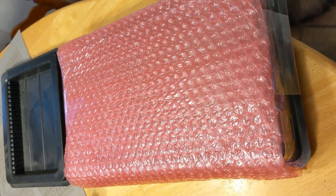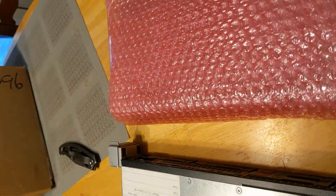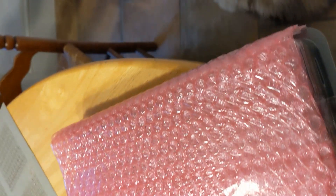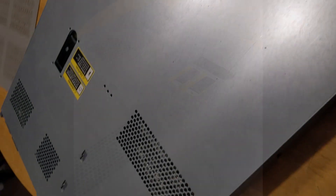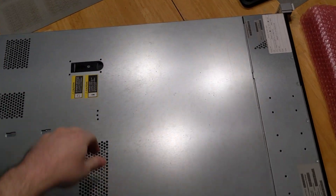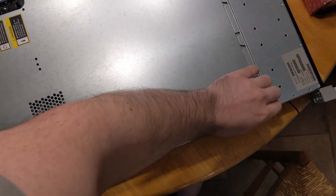Inside this little package is a whole bunch of memory, and inside there's also dust which I need to clean off very quickly. We'll cut this open with a utility knife, and here is our server.